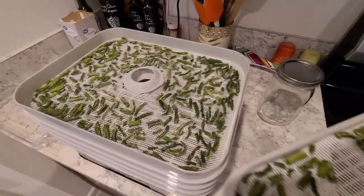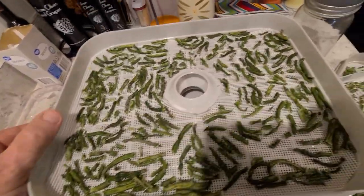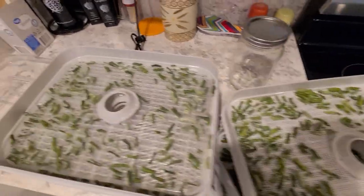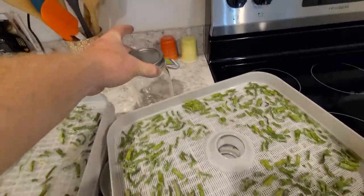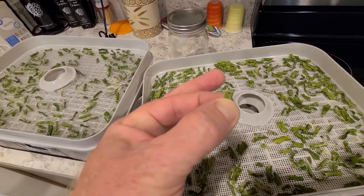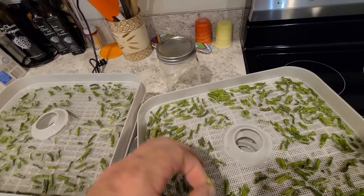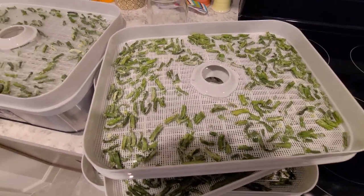Let's take a look — they all look like they did really, really well. I'm going to guess we're barely going to fill up half of this large-mouth jar with four bags of frozen green beans. To test if they're done, pick them up, make sure they're hard, and when you squeeze them they should have a little crunch to them — just like that. They're not mushy at all. They're good to go.